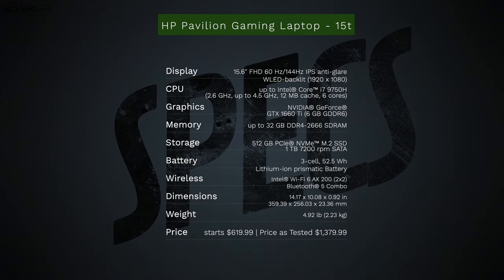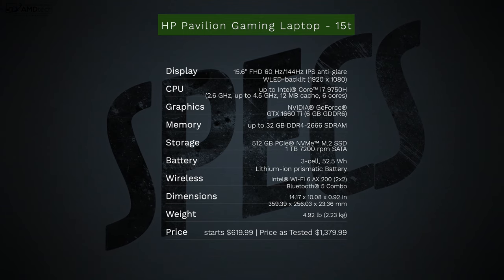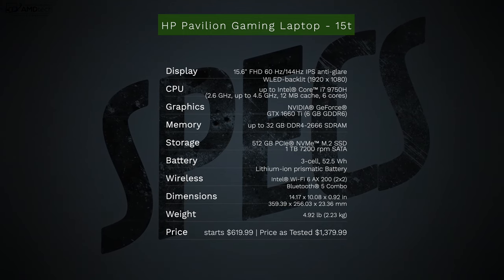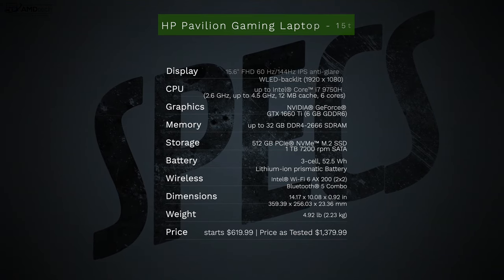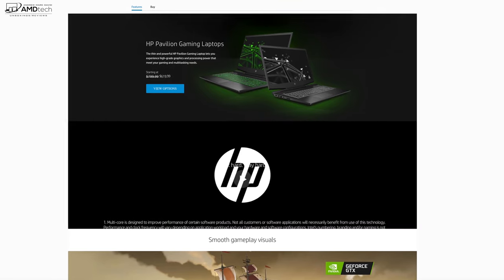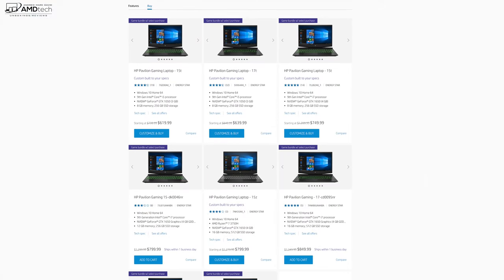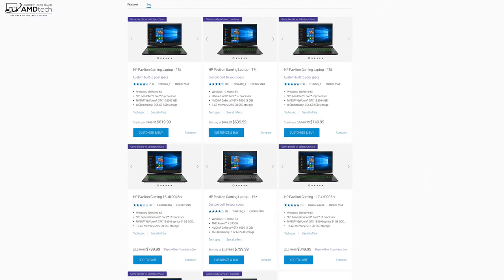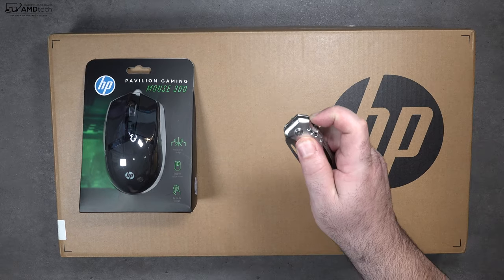In the interest of transparency and full disclosure, I'm not being paid or sponsored by HP. All the opinions you're about to hear are my own, and no one is seeing this video before its release. The review unit is on loan from HP and I'm sending it back once the review is done. One reason I wanted to check out this laptop is that it's actually on sale right now — steep discounts can be had. I'll put the link below for more information.